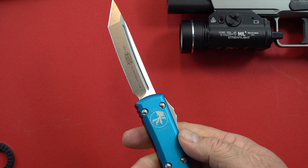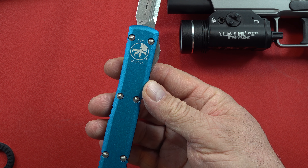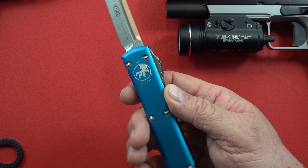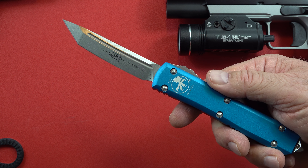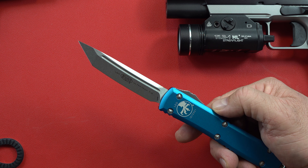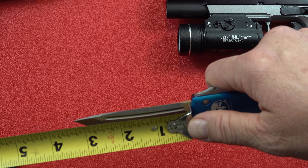Closing up on this Microtech Ultra Tech — for the regular (non-LEO) versions you can get them in all kinds of colors: orange, red, blue, black. Check it out and see what you can find. They make a bunch of special editions too. Retail prices are about $290; we got ours for about $230 shipped. They can go up to $400 for special editions.